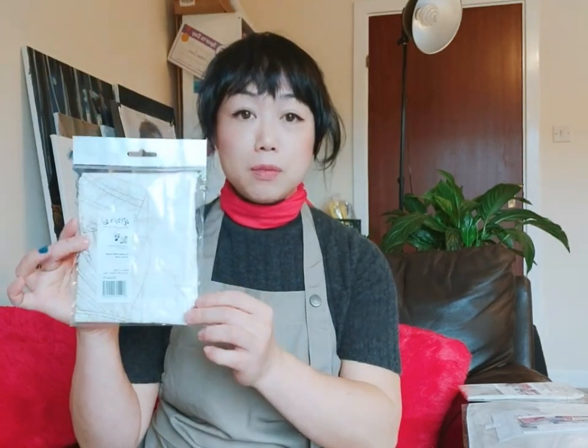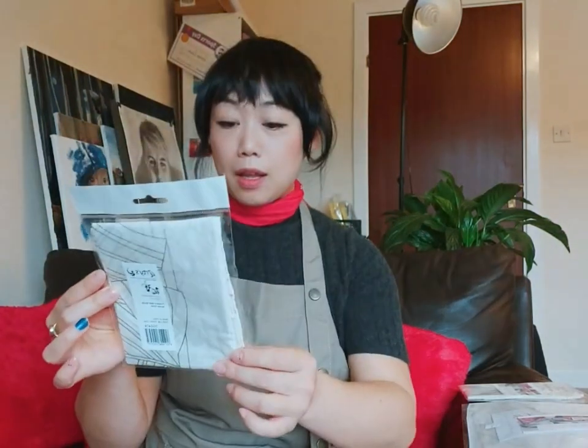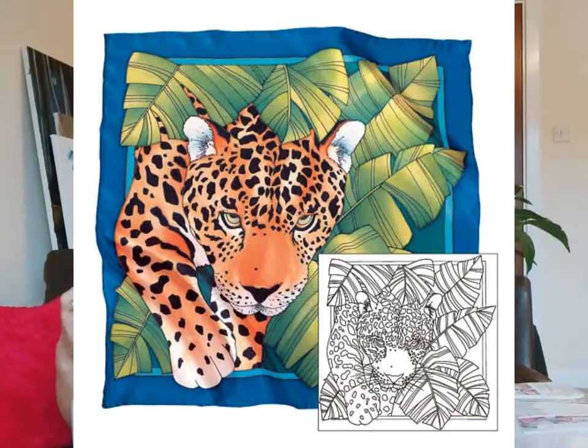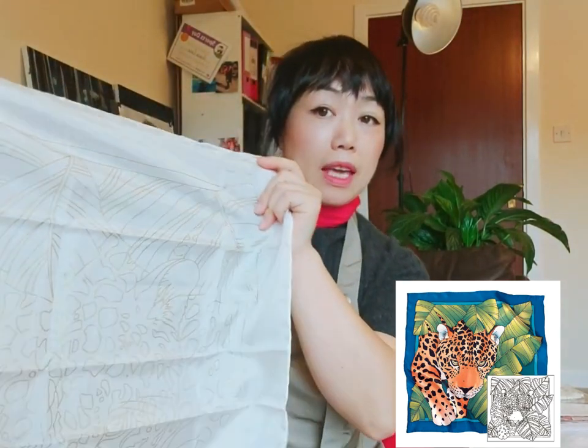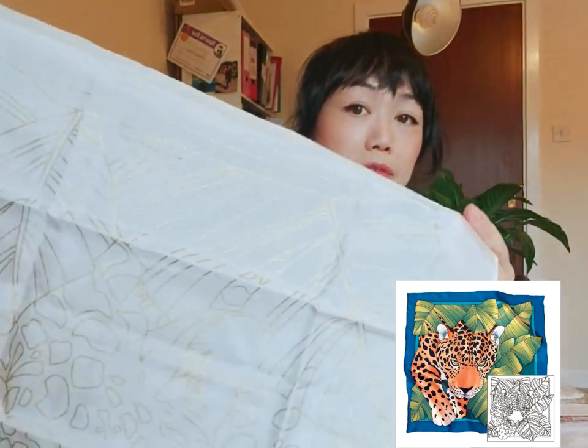Hi everyone, thanks for coming back. I have a few things — good news! Sorry, everything is reversed because I'm using the front camera. I bought this one online — it's got the gutter outline already. I will put the link on this video so if you want to follow step by step, you can get this print first.